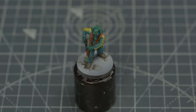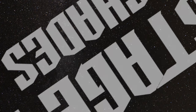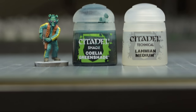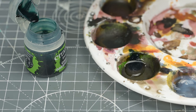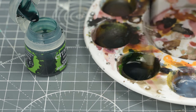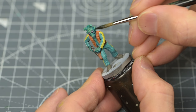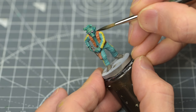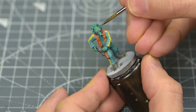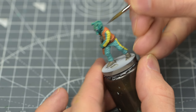Now let's add some shade. I'm going to begin by thinning some Coelia Greenshade with a roughly equal amount of medium. I'm then going to use this to selectively shade the skin and the green parts of the jumpsuit. Notice that I've chosen not to cover the entire surface — I'm simply targeting the shadowed and recessed areas. This is a more time-consuming way to apply the shade, the trade-off being that we'll have less work to do in the highlighting stage.